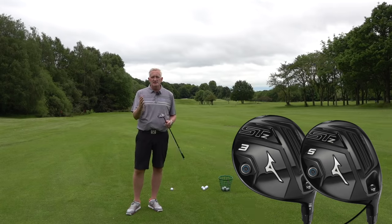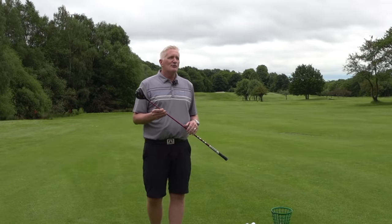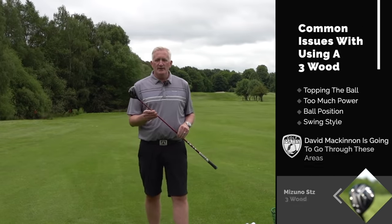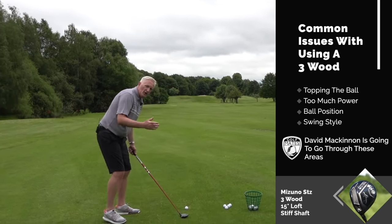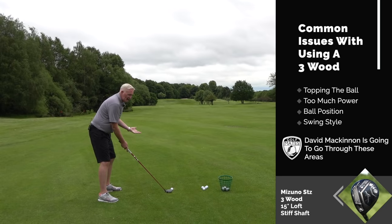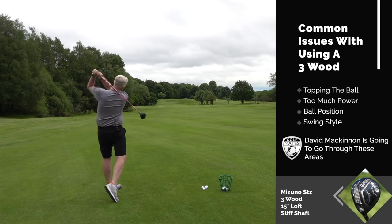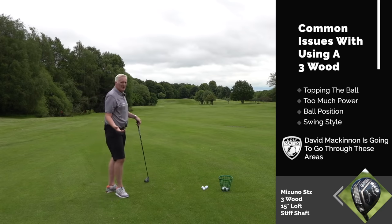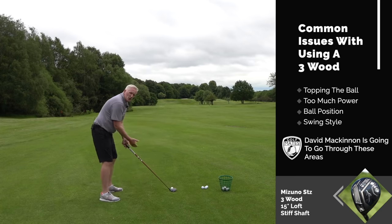Five woods give you a little bit more chance because they've got a bit more loft. A shot I see a lot of people struggle with — and what they do is they get in the way of the shot. They've had a decent drive, they're hitting the fairway wood, and they're really trying to help the shot — they try and help it up.